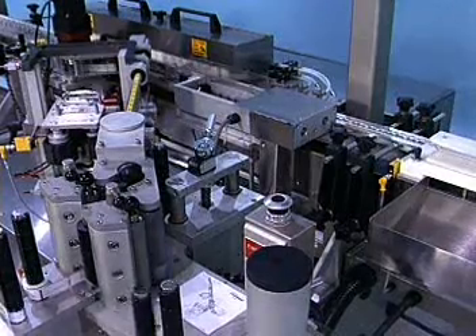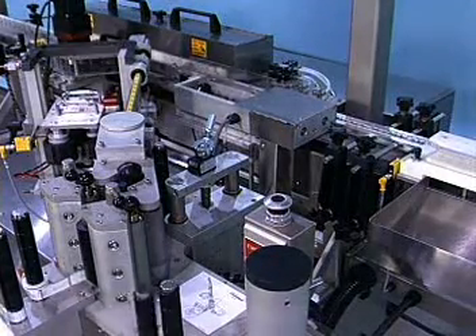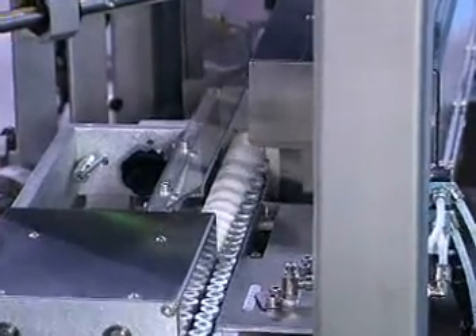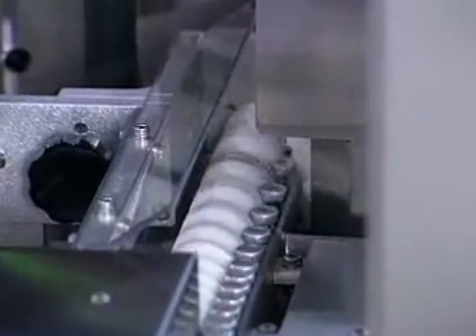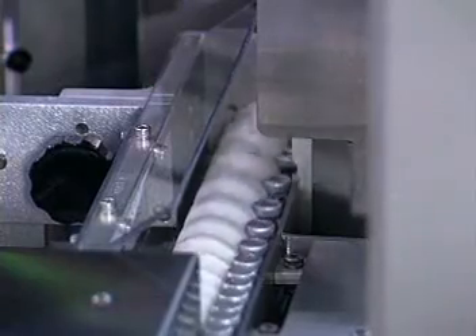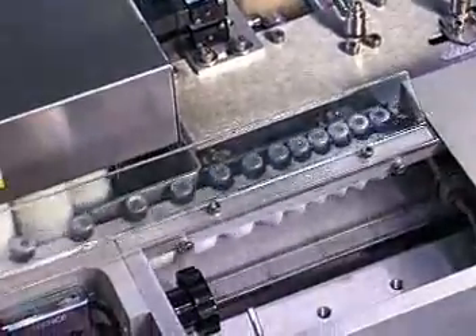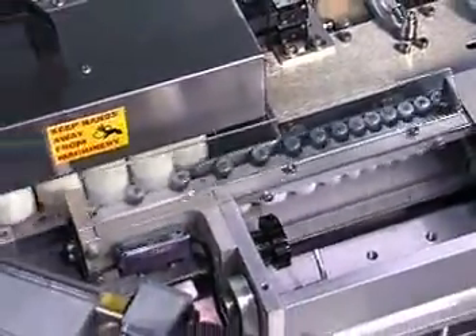A timing screw separates and spaces containers. The speed of the machine automatically ramps up and down depending on the backlog of product into the screw.